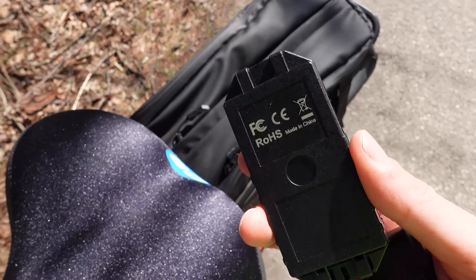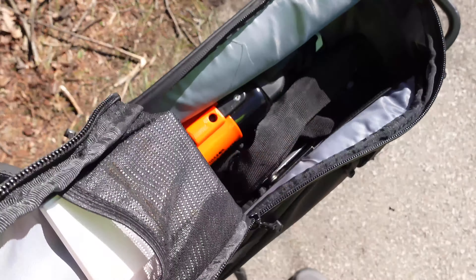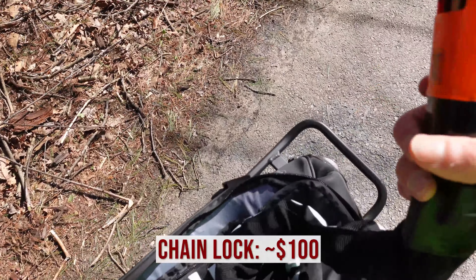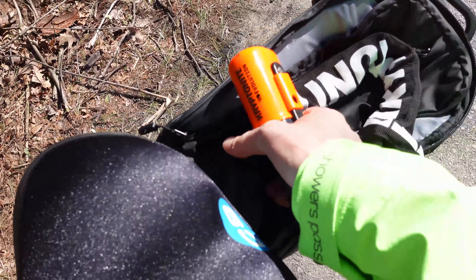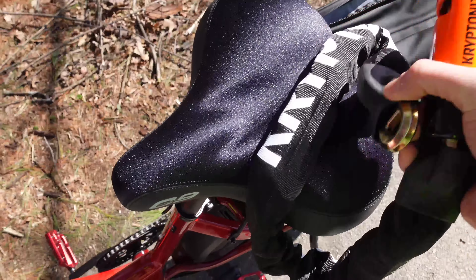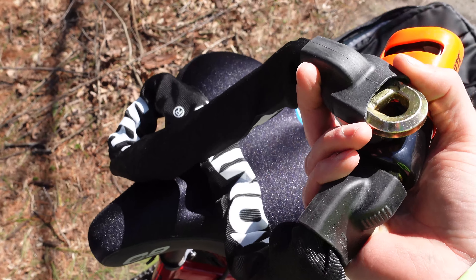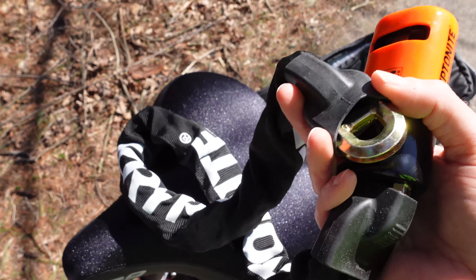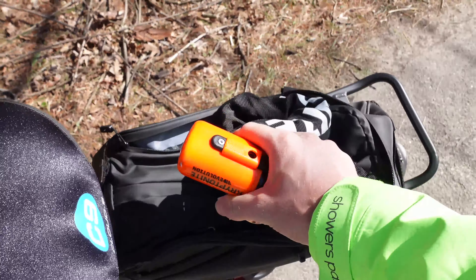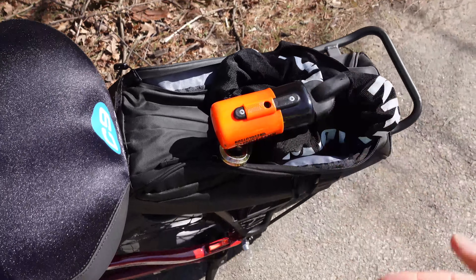Speaking of protecting your electric bike, let's talk about bike locks. What's nice about this bag is it's secure enough to hold this very heavy-duty Kryptonite chain lock, which will provide plenty of security. They do have a higher security lock, but this is the one I recommend most often because it's still pretty affordable and offers very good protection. You can also get a folding lock — it just depends on where you live. With an electric bike, weight is less of an issue, and I like the flexibility of a chain lock.